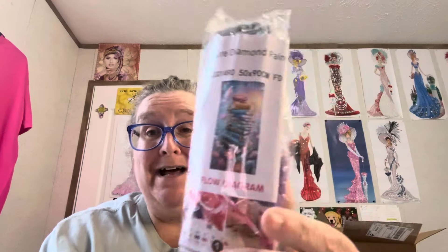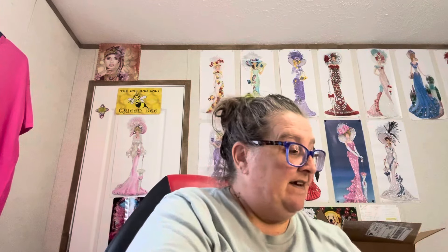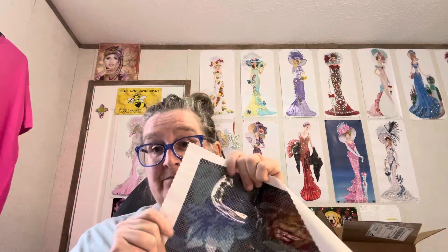They call it Book Flower Diamond Painting. It has a lot of drills in it — it is a 50 by 90. Here is the diamond painting. It is on a roller. They get an A plus for the packaging. This is a new company to me. It is gorgeous. It's very pretty. It is a soft velvet backing, like the premium companies.